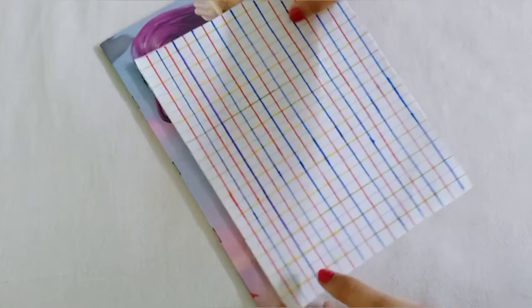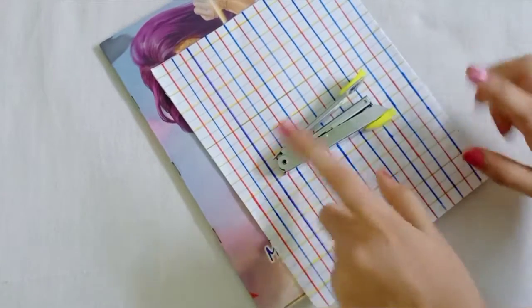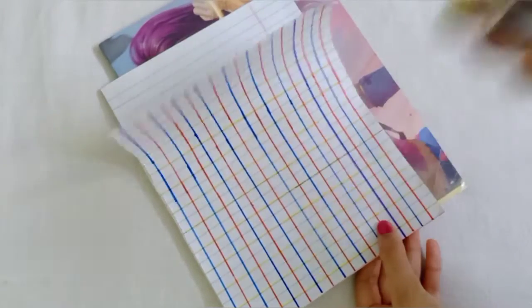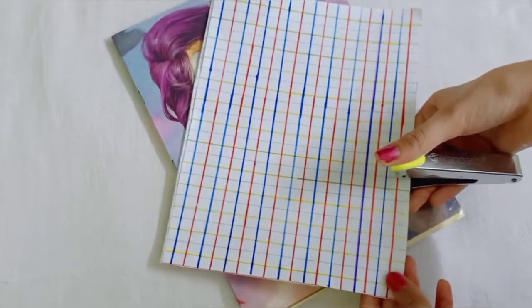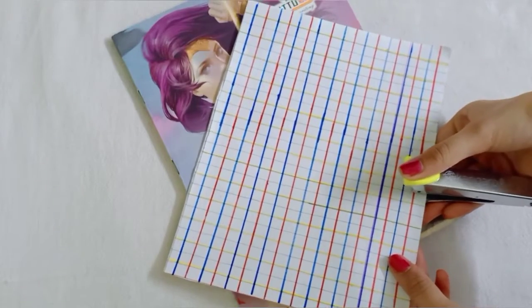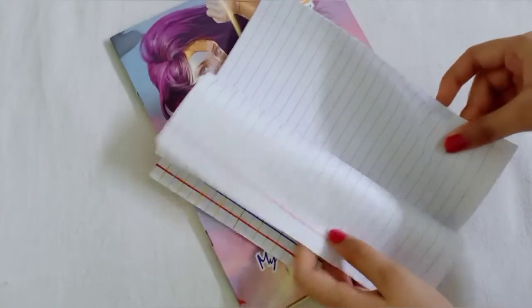Now we will staple it for the final touch. We will staple it. Now we apply it and open it up.